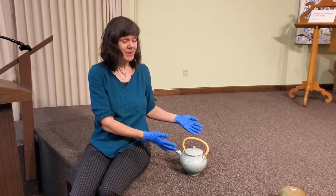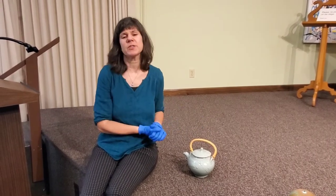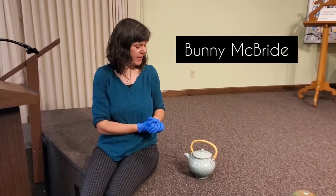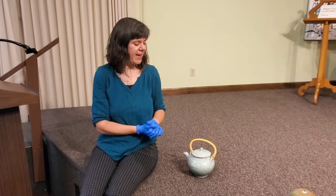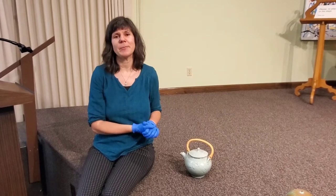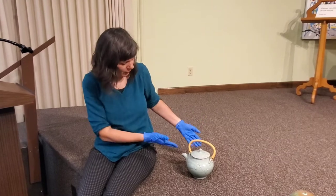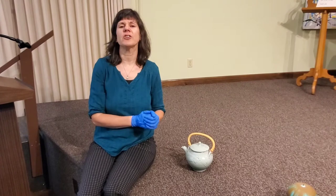The first piece we're going to talk about today is Teapot with Lid. This piece was created by the artist Bunny McBride. Bunny McBride was a ceramics teacher — actually a professor at the University of Iowa in their School of Art and Art History, where he taught ceramics. One of the things I like to point out about this piece is something called functionality.